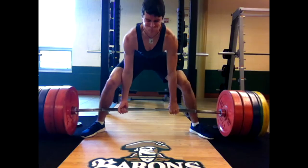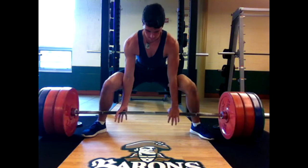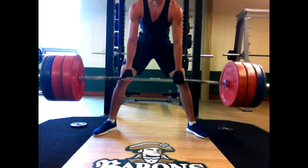We start off working up to three sets of one at, I think it was 365, and then dropped the weight to 315 and banged out five sets of three. My camera was messing up — I didn't get all the sets. I got like two of the 365s and then like two or three of the five sets, but hopefully it's enough to get the point.